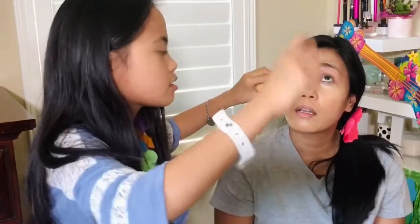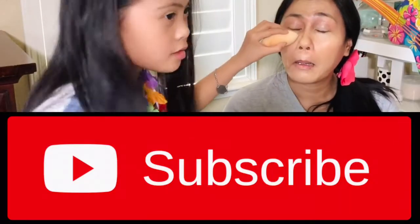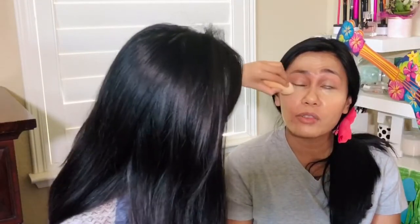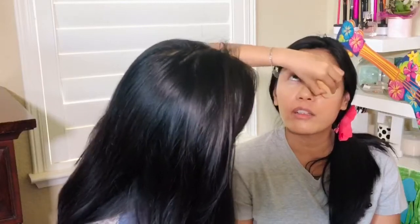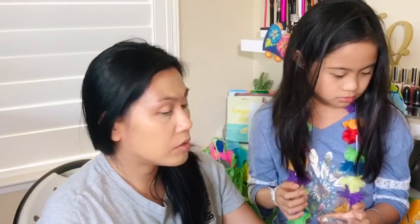Click the subscribe button and don't forget the bell button — ding ding ding! I think her YouTube channel would grow so much faster than mine. Look at that coverage! So normally now, what should we do next — powder?